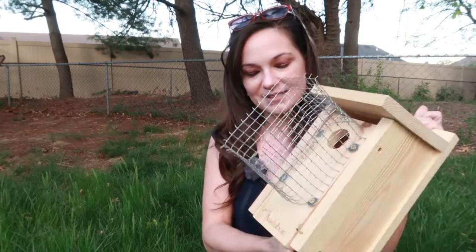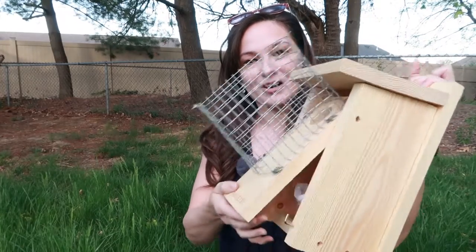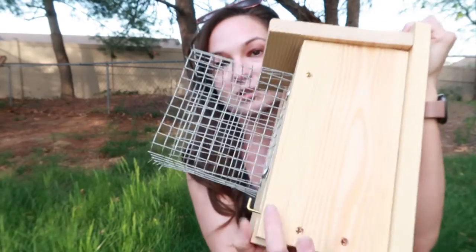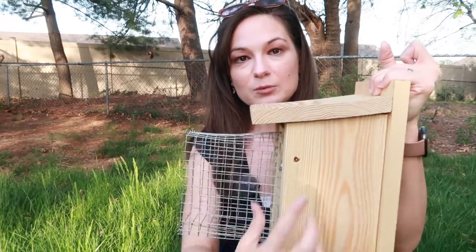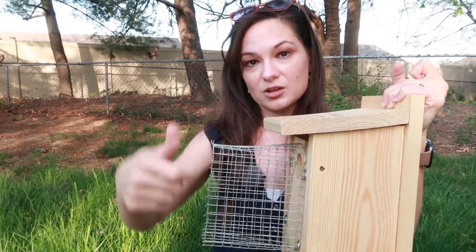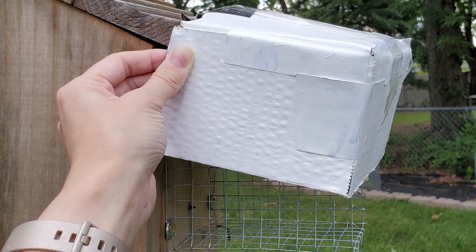Another con — also fixable — is that for boxes that open from the bottom up, the guard will prevent you from actually looking inside if you're trying to monitor and do nest checks. The way to fix that is to drill holes down at the bottom and put your screws there. Leave one screw in to work as a pin; then when you want to do nest checks, unscrew it a little bit, it pivots from the bottom, you pull it down and do your nest checks that way.